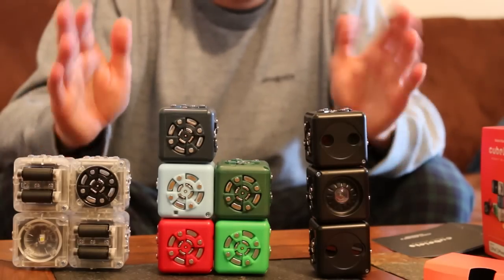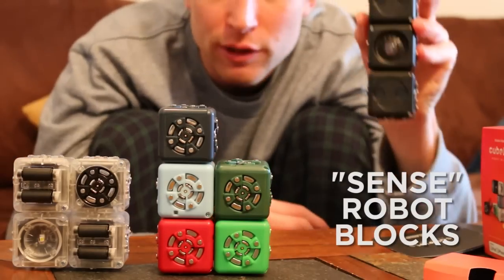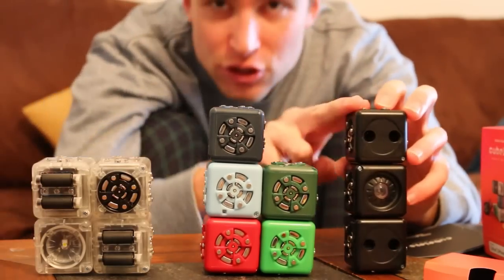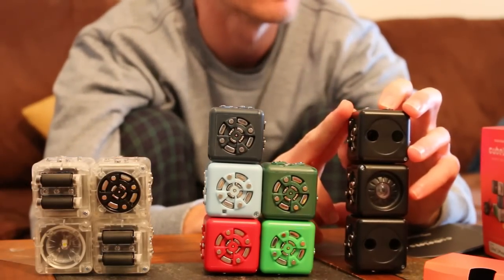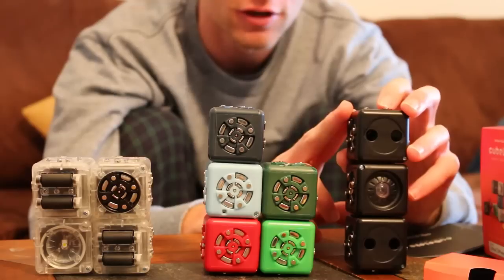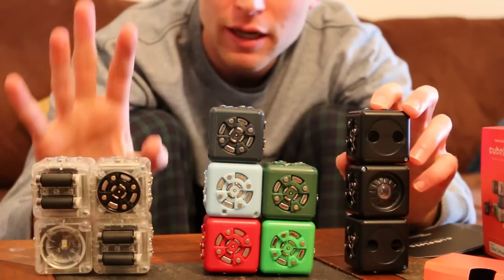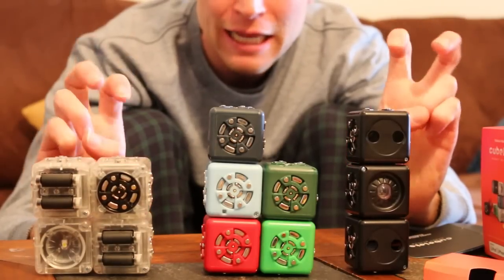You basically have three types of robots here: sensory robots, processing robots, and acting robots. Somehow we need to make the sensory robots capable of sensing audio — which is me beatboxing — and we need to make the output robots capable of dancing.